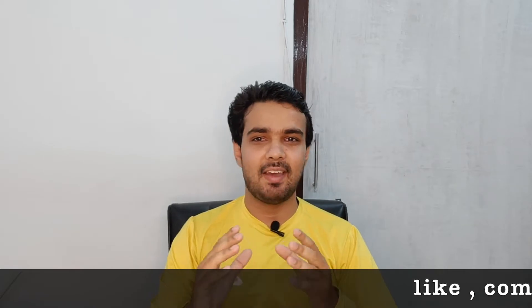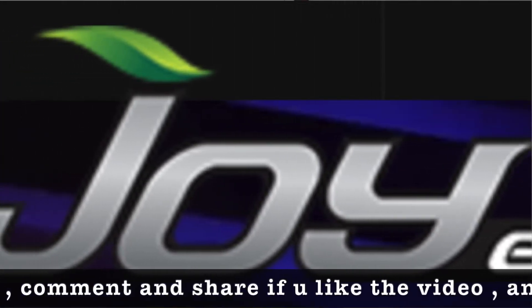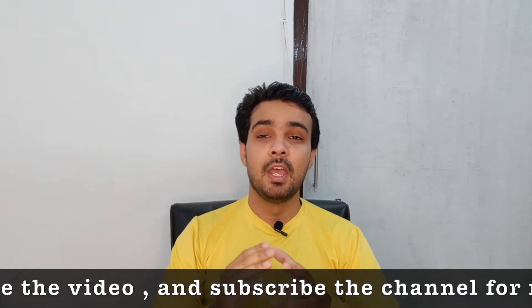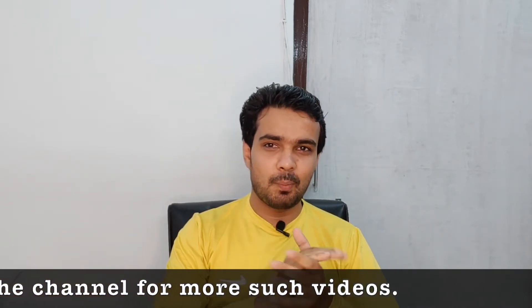Hello friends, my name is Nishantar and today we are going to compare the SVM Parana with the Joy E-Bike. Both are very similar and we had tried making a video a few days earlier but could not complete it, so now we are going to resume and compare these two bikes.